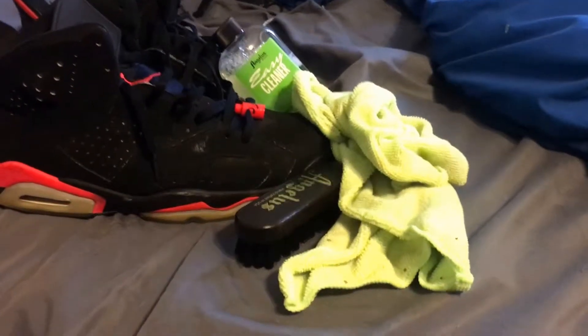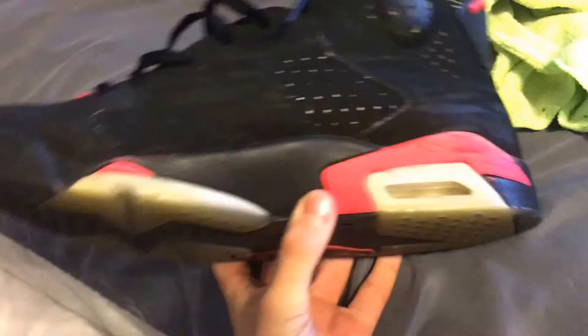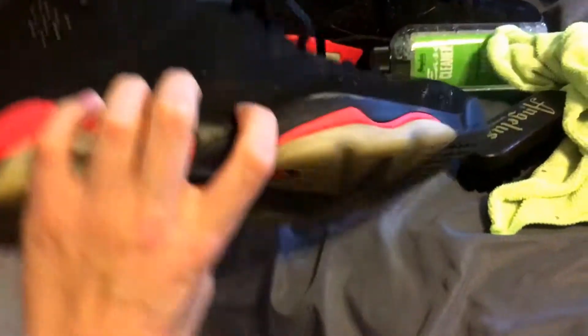Alright guys, we're going to be hitting up these black infrareds. I have some paint issues — not the best condition — but it's my first custom, so who cares. They're going to be hit with the all-black murdered-out treatment, even on the soles.